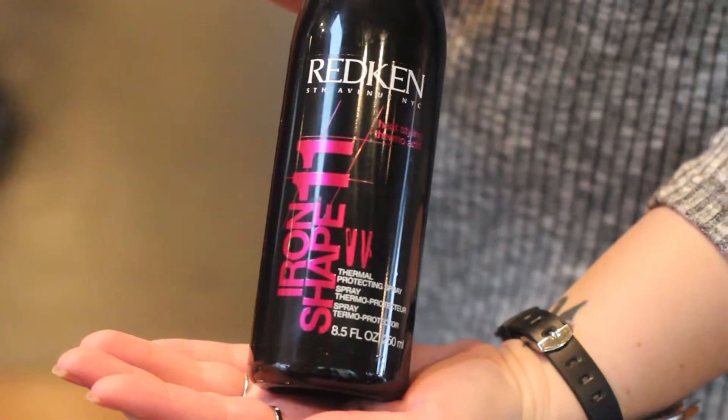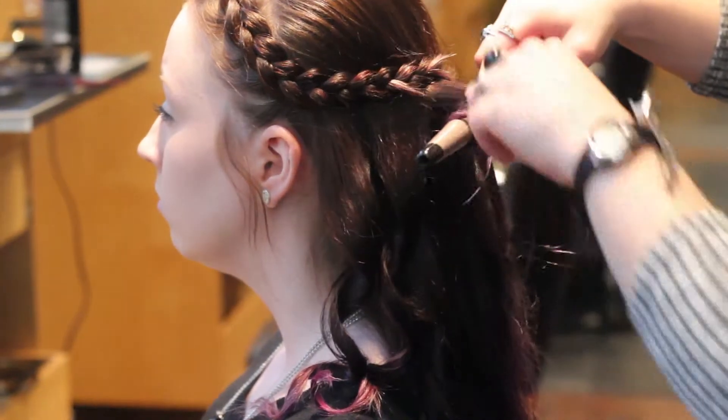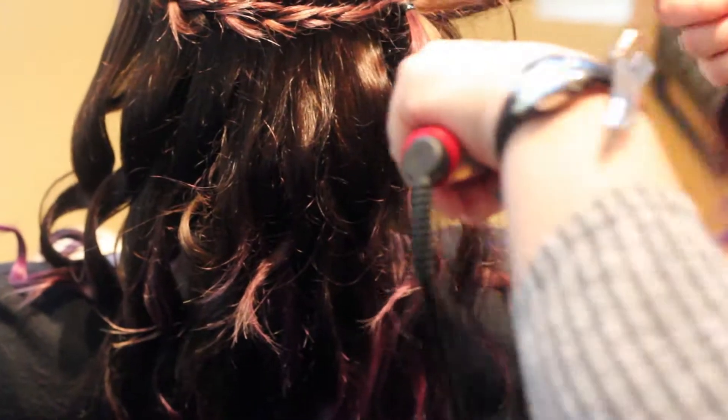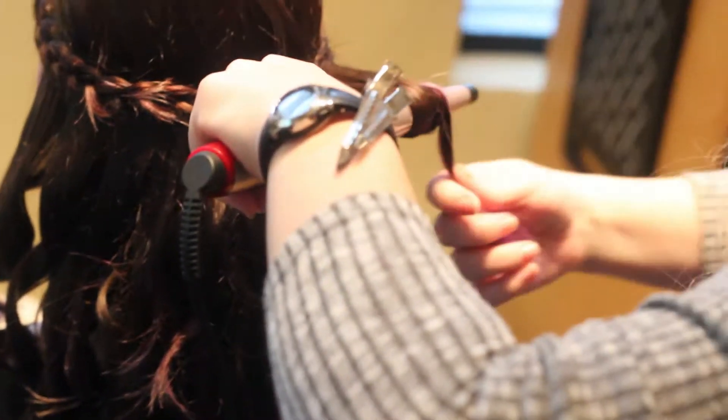Spray Redken Iron Shape on the hair that is down to protect it from thermal heat. Create random loose waves with a tapered curling wand, working with the natural texture of the hair. For an easy natural look, only curl the top layers, leaving the underneath layers natural.